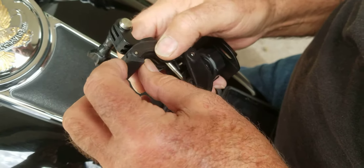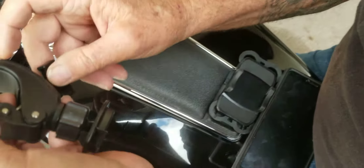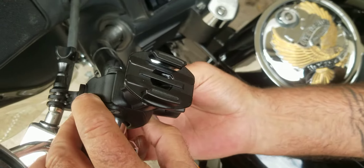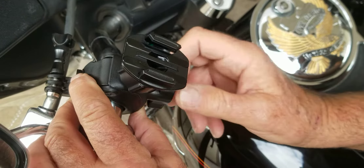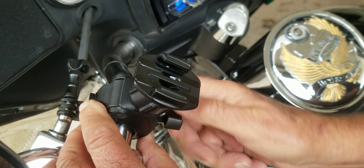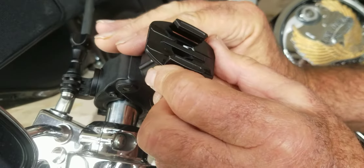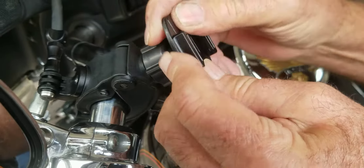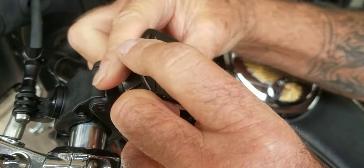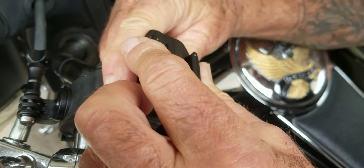Now let's get this on the bike and show you how it works. Close this up a little bit and put it on your handlebars. Get it where you want it and tighten it down. There's a nut on the back you can loosen — it'll allow you to turn this and put it in any place you want. When you get it where you want it, you just tighten it and you're good to go.